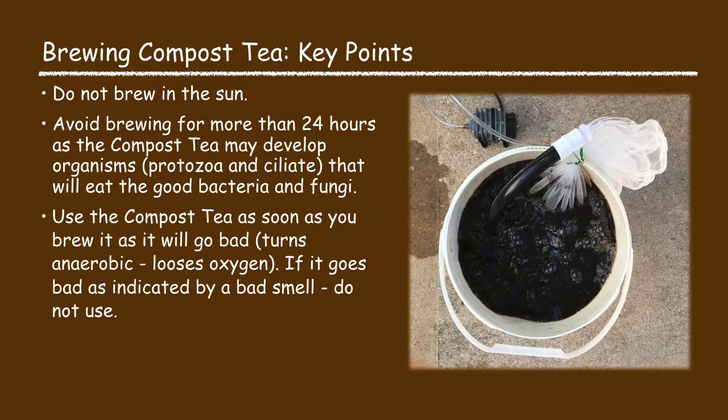When brewing the compost tea, do not brew in the sun. Avoid brewing for more than 24 hours as the compost tea may develop organisms that will eat the good bacteria and fungi. Use the compost tea as soon as you brew it as it will go bad. If it goes bad, as indicated by a bad smell, do not use it.